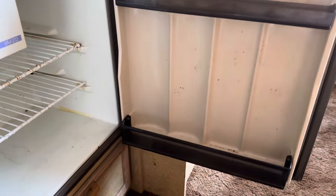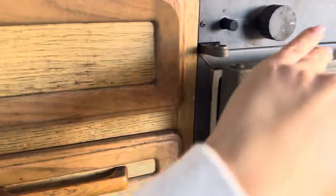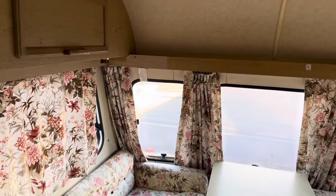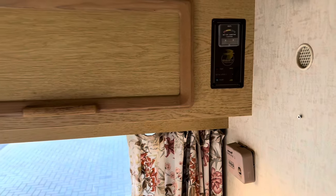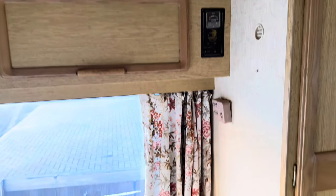I'm going to section the renovation into seven parts: sleeping area, dining area, toilet, cupboards, kitchen, flooring, and entrance — and we'll see how it goes. Honestly it's not that bad considering how much money I paid for it, and hopefully the value at the end will be at least double.